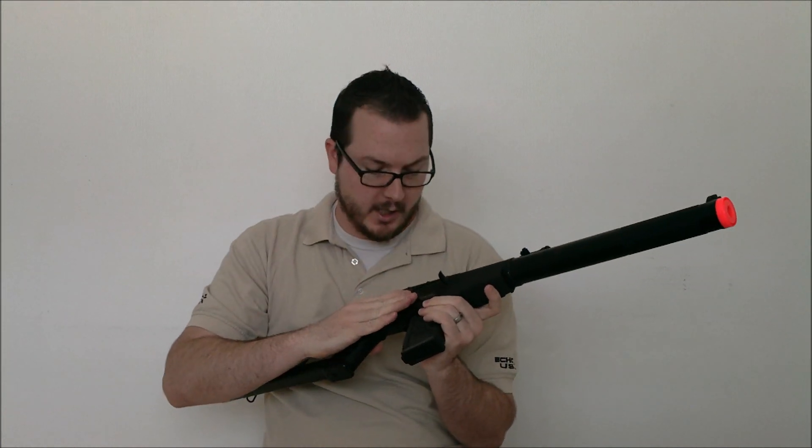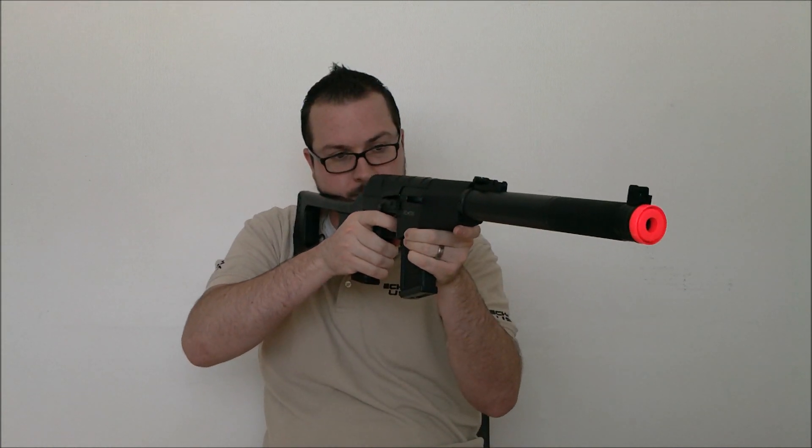Semi-auto trigger response is quite good. On full auto, really not bad at all for a stock gun.